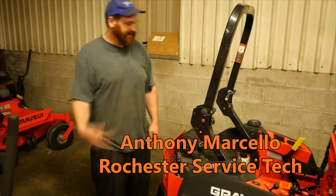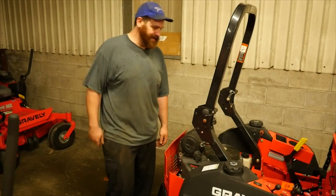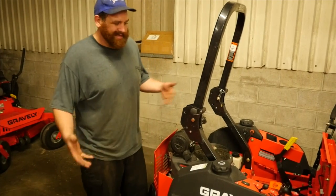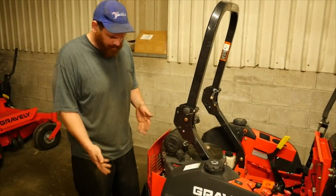How are you folks doing today? This is Anthony again from MTE here in Upstate New York. It's a little humid today so I'm not in my full get up, but today we're just going to talk about your basic tune up on your lawn mower engine or any small engines.